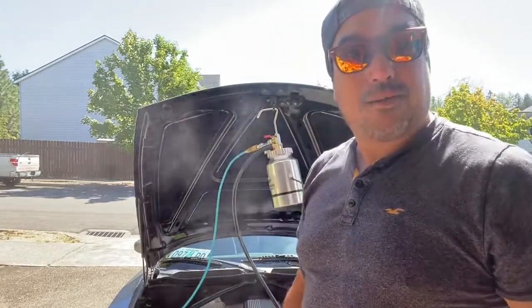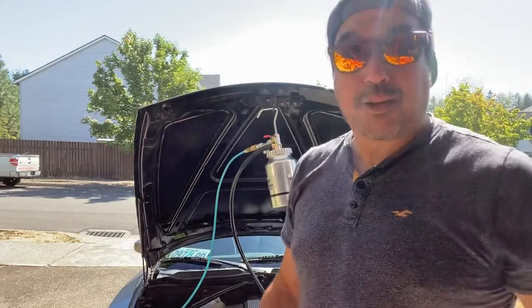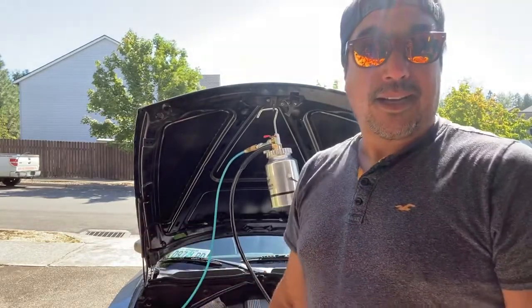Anyways guys, the review on this: it works. Fill it up with oil, plug it into your battery, let the wick prime about three times and it's good to go.